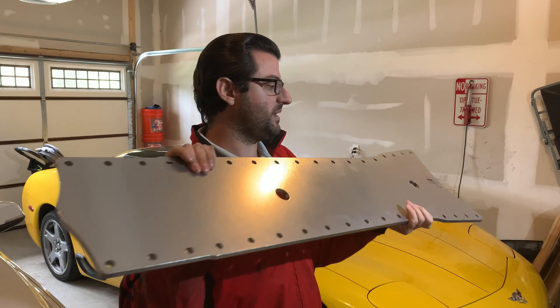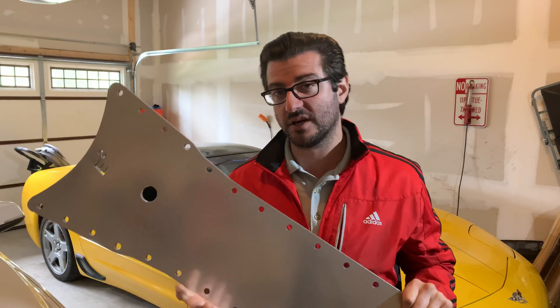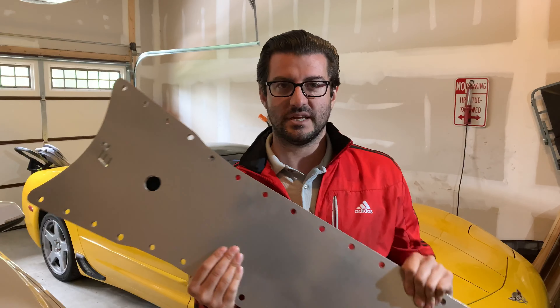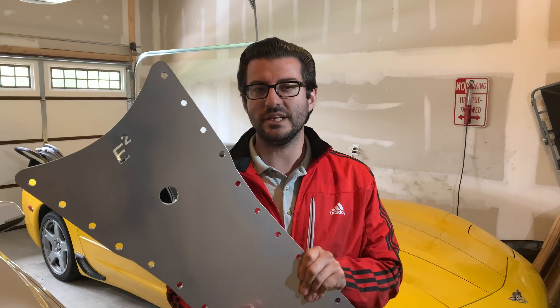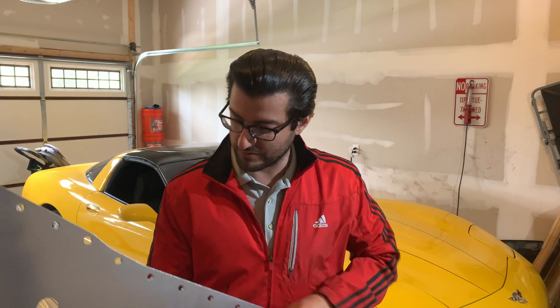There are a couple things we can do to fix it, and one of them we're going to do today is an Elite Engineering Tunnel Plate. This is the 3/8th-inch thick one. It's made of billet aluminum. It is significantly heavier than the panel I'm going to be pulling out, but it is really, really stiff. It will also help battle heat as well. This plate sits underneath the car and really ties the left and right side of the car together really well.